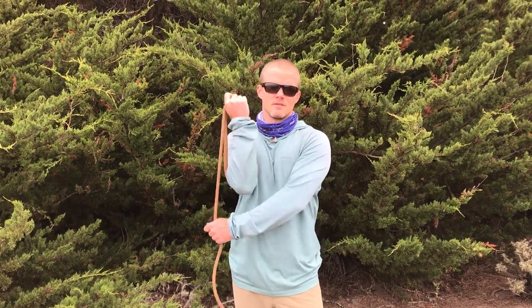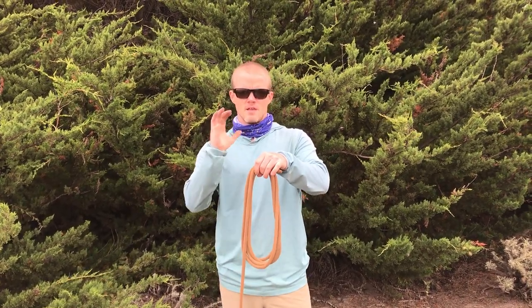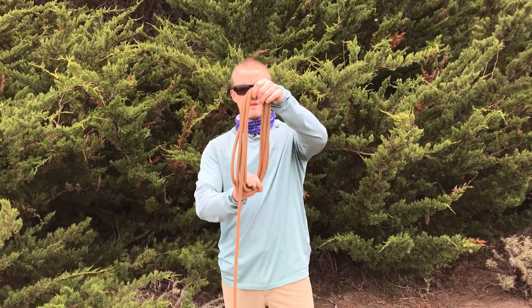Most people when they learn how to coil a rope, they learn how to coil it like an extension cord — like this. The problem with that is that when you have a longer cord, you start to generate twists in the loops and that kinks the cord up over time. I'm sure everybody has a kinked-up power cord in their closet.